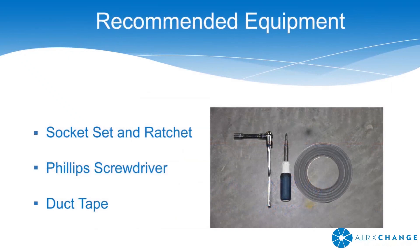The procedure shown in this demonstration requires a socket set and ratchet, a Phillips screwdriver, and duct tape.